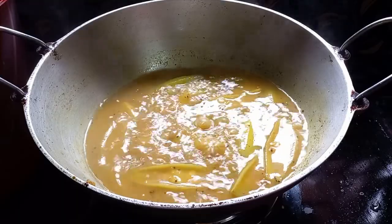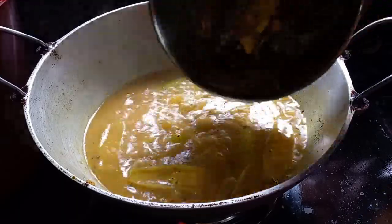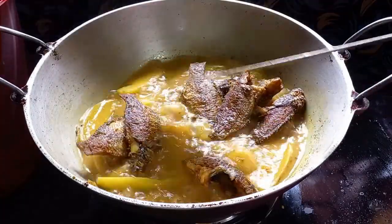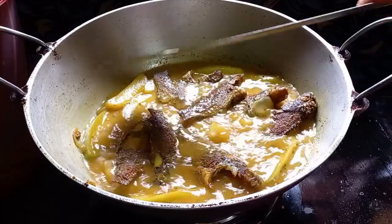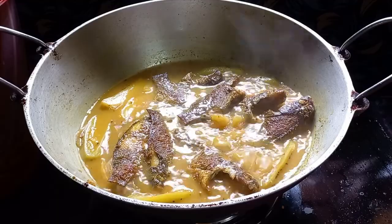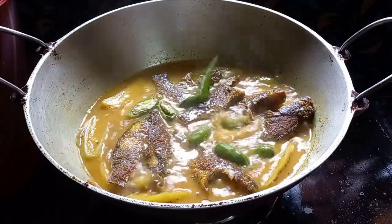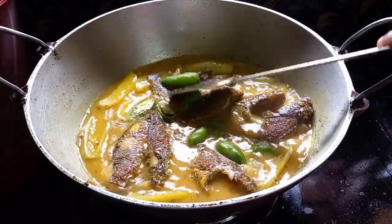Let's add the olive oil. I can add the olive oil like this. We will give the olive oil and the olive oil.